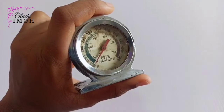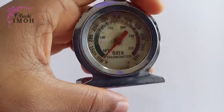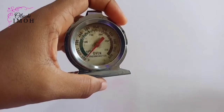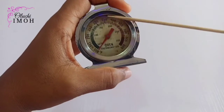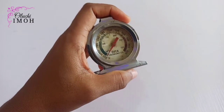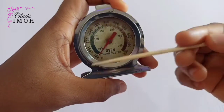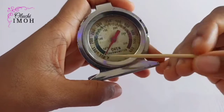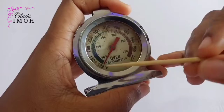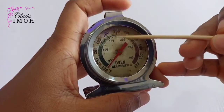This is the oven thermometer I've been using for quite some time now. I got it seven years ago when I got my fabricated oven. If you've watched my previous video, you'll understand this video better — I'd encourage you to watch that first. I'm using a skewer, a kebab stick, to point things out so you understand better. This side is Fahrenheit and this is Celsius.